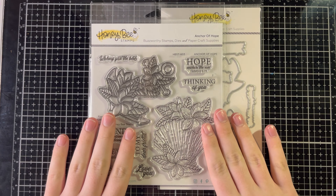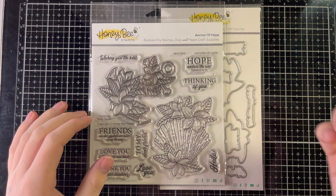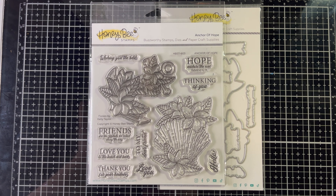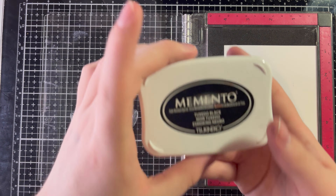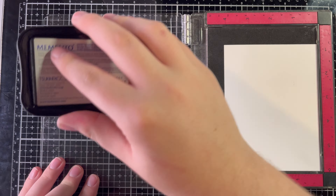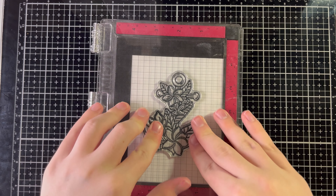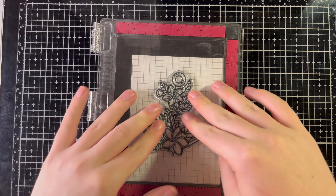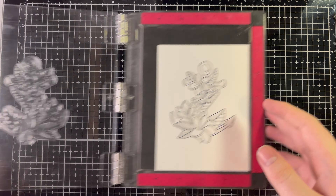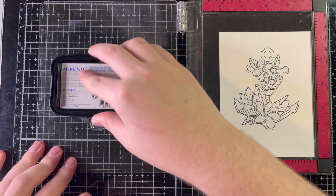We've decided — we're using the anchor. Now I have to call someone else to decide the flower color. I'm inking the stamp with some Memento Tuxedo Black ink to start coloring. This is a Copic-friendly ink and we're using Copic markers — no one's deciding that because I want to use Copics. I'm only giving my friends so much freedom here; we need the card to still look decent.